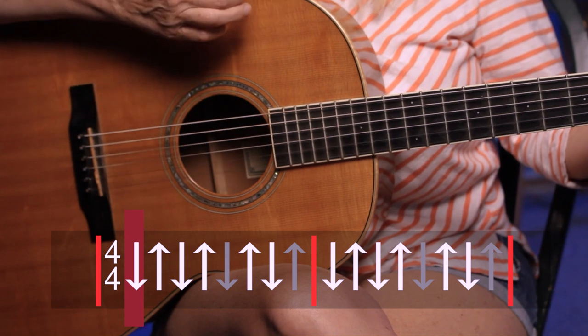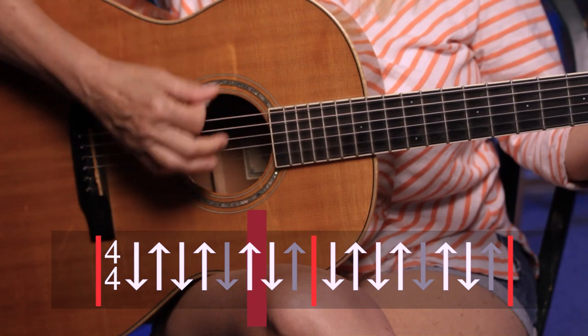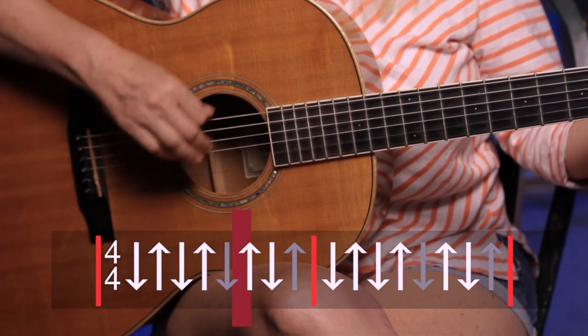Let's slow it way down and just practice the strum with no chords. You always have to start slow. The other option is to pause this video and practice it after we do it. So if I count this in very slowly — 1, 2, 3, 4 — down, up, down, up, up, down. That's the strum. We're going to do it again: 2, 3, 4 — down, up, down, up, up, down.